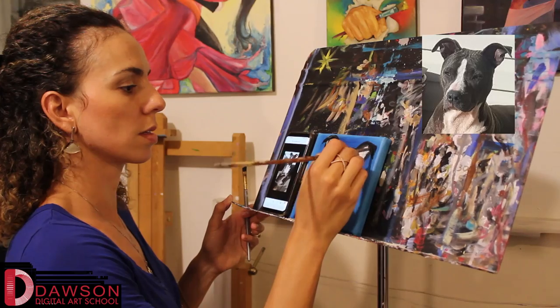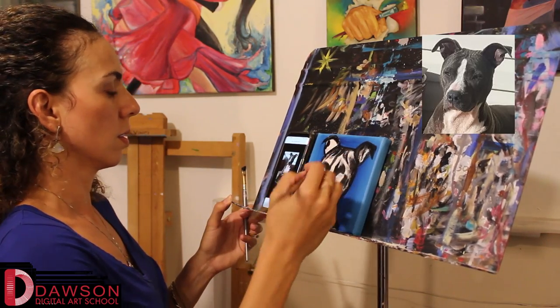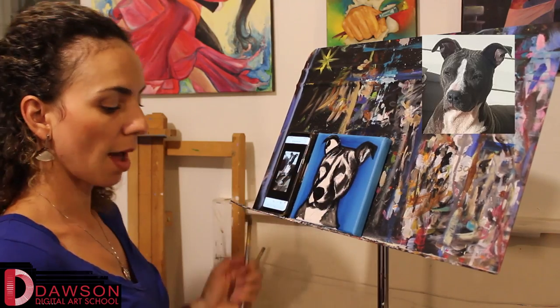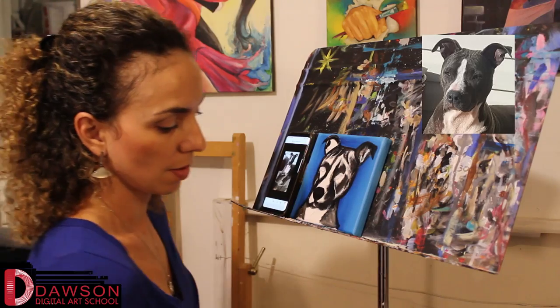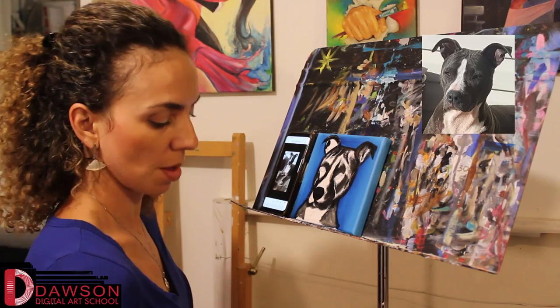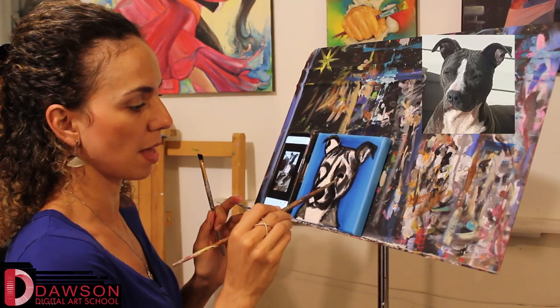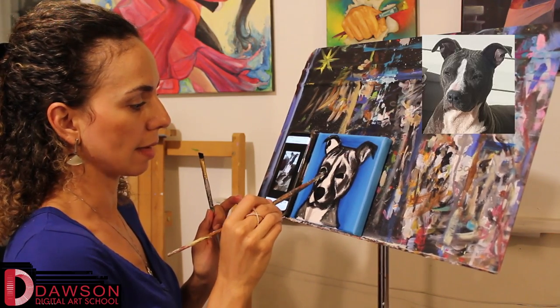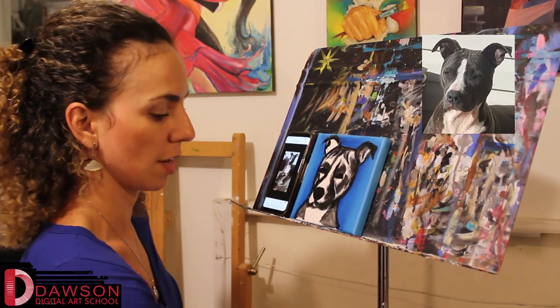Very nice. Now I'm going to change the color. I added all my black color. I'm going to add just a little spot here for the eyes as well. I'm going to make the whole eye black — I'll make it all black. I'll add different variations later.